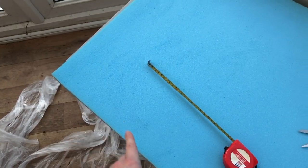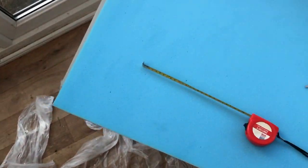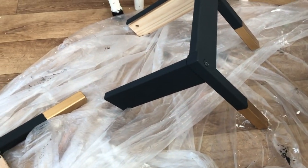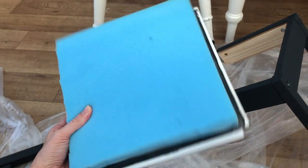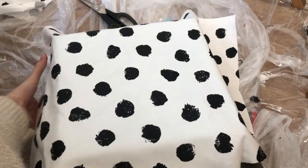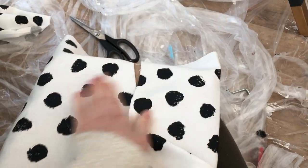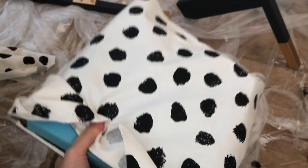We're going to measure out two squares for each chair — 24 by 24 centimetres — and then attach them. I've taken the chair apart to make the seat pad. I've cut a bit of foam slightly smaller than the plastic seat part, making sure it can slide back into the chair. I've also cut a piece of material slightly bigger than the foam so we can fold it over and staple it on to create the seat.